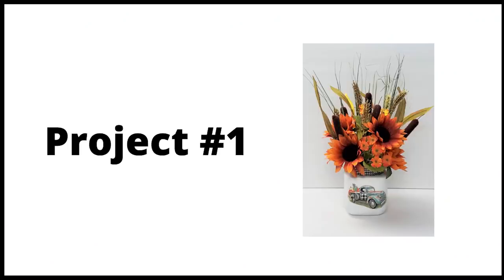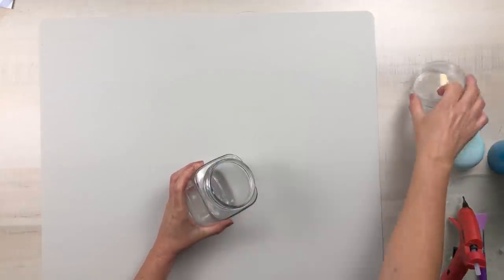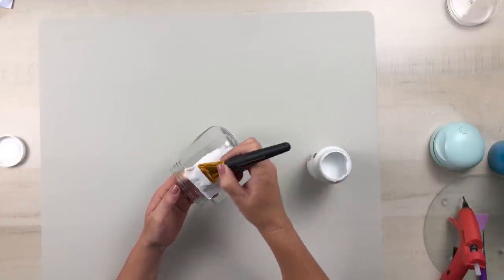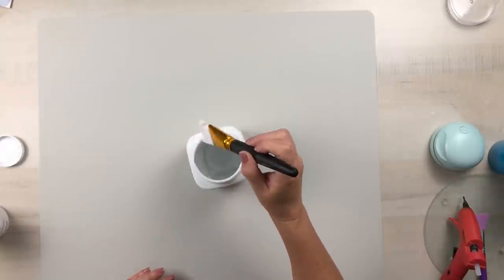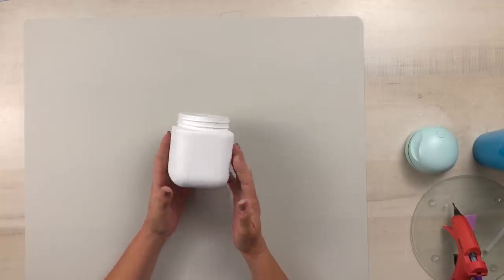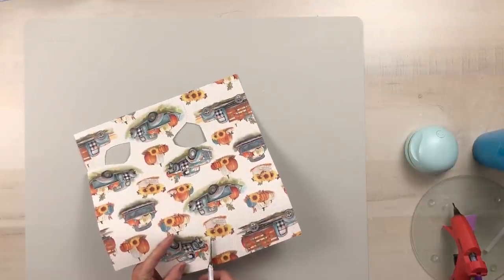For this floral arrangement I am using one of the glass jars from Dollar Tree. I will remove the lid and set that to the side. I don't need it for this project. Using the Waverly white chalk paint, I'm going to give this glass jar two coats including the bottom and the top inside rim. Allow that to thoroughly dry. I will also use some gorgeous scrapbook paper that I purchased from Hobby Lobby.